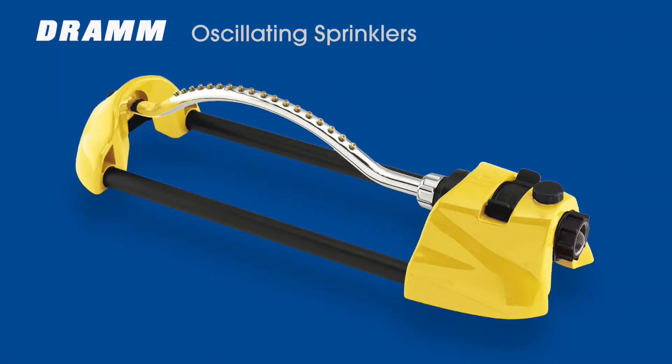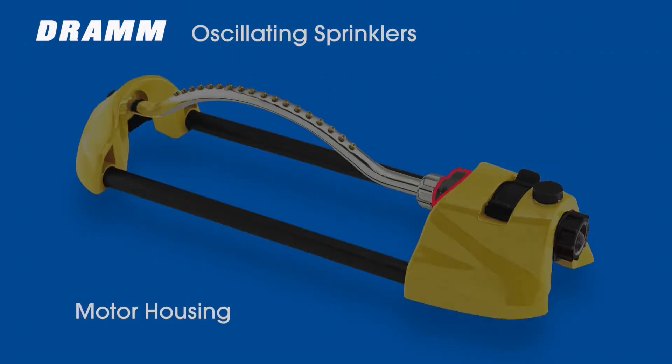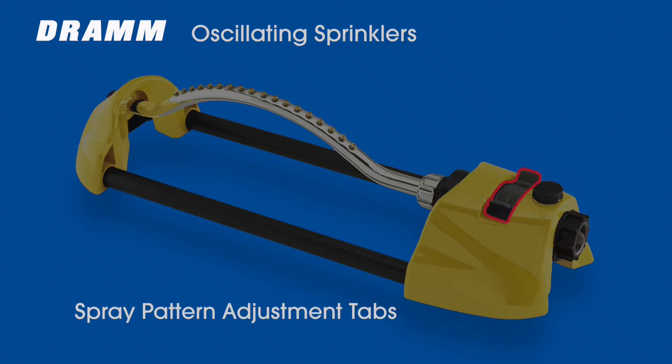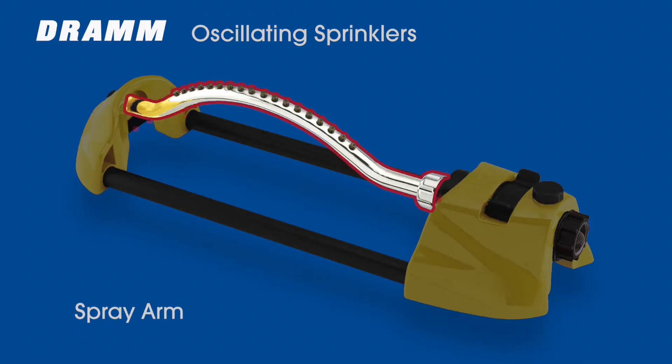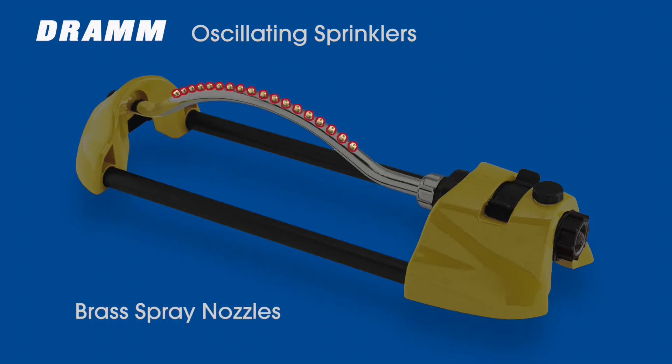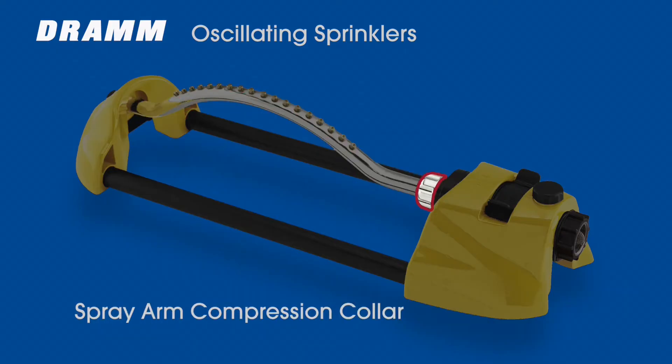First, let's take a look at the different parts of the oscillating sprinkler. They are the sprinkler base, motor housing, spray pattern adjustment tabs, fine tuning knob, spray arm, brass spray nozzles, spray arm compression collar, and spray arm plug clean-out pin.